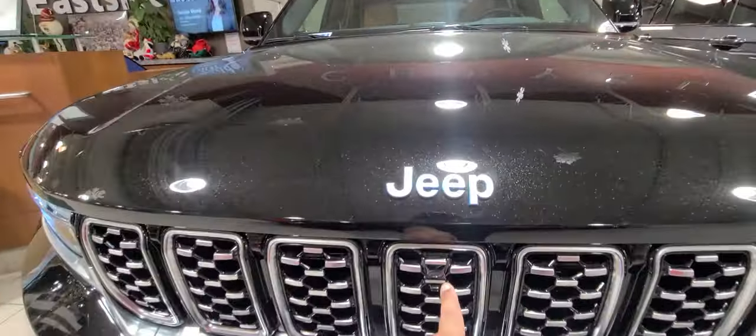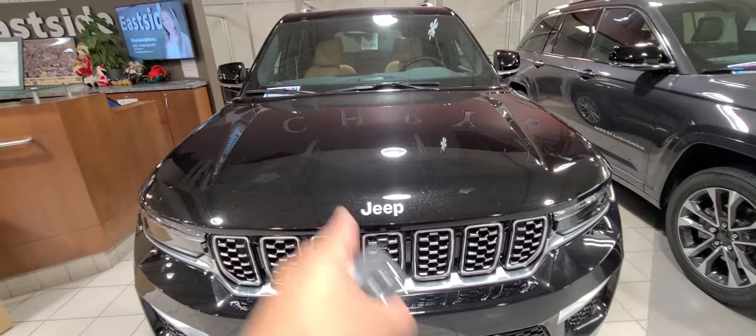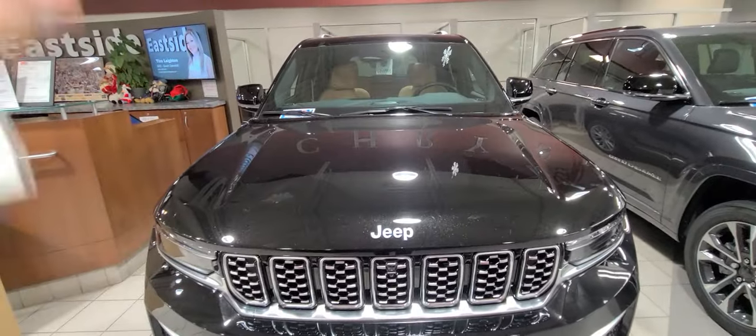You get a camera on the front because this vehicle is equipped with a 360 camera, so you get a camera on the front as well as the side mirrors and rear.